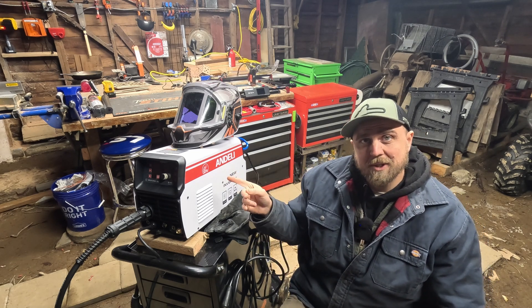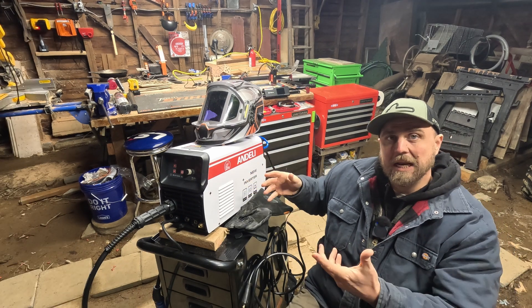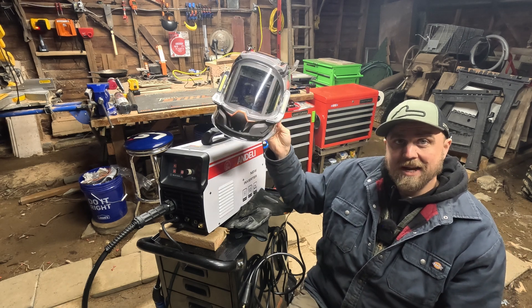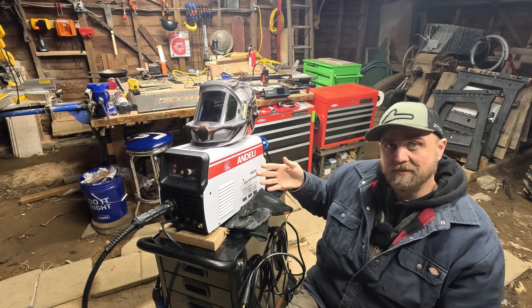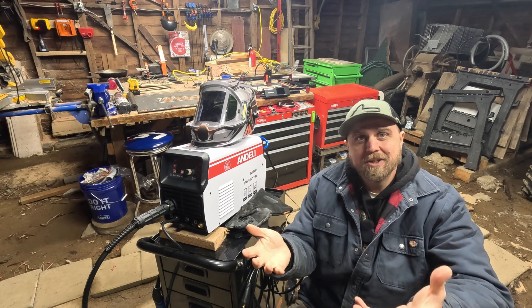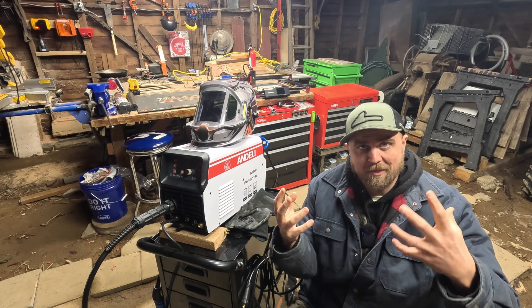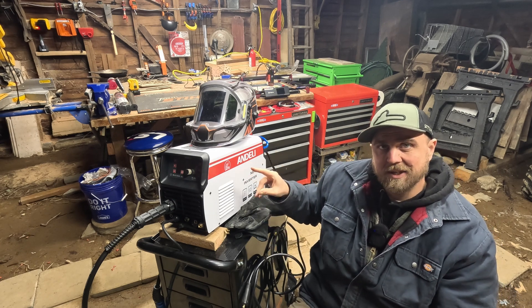This is a multi-process welder. It was sent to me from Andeli — I didn't pay for it. They sent me a welding helmet and asked me to review it, and they sent me a welder and asked me to review it. I'm always kind of reticent to do that; I don't want to waste anybody's time just making an infomercial. I usually want to do videos about things that are actually useful, but I agreed because it did seem like an interesting machine.